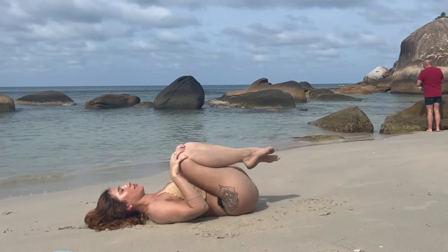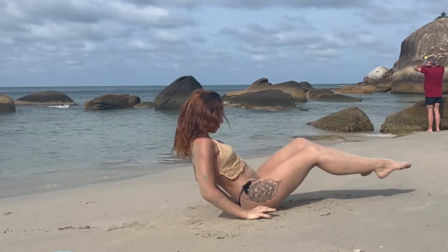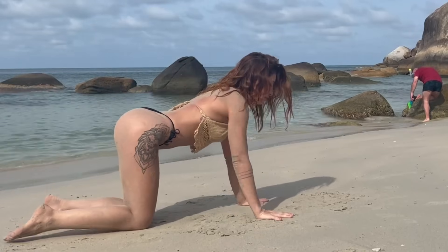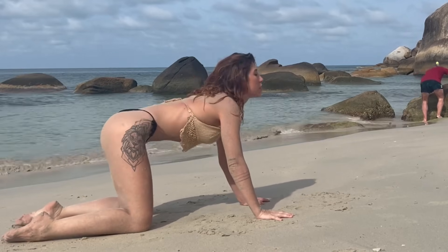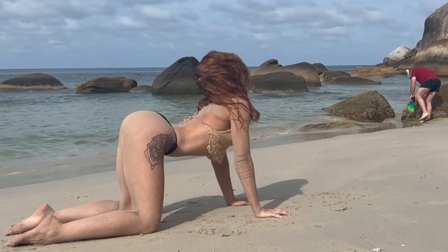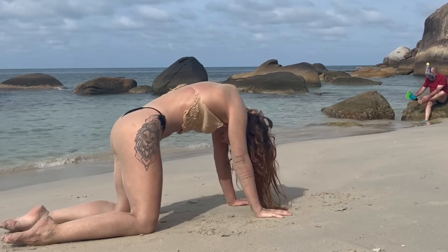Roll yourself up to a seat, crossing over your ankles, coming to hands and knees. Moving through a few rounds of cat and cow — inhaling looking up, then exhaling looking down. Arch the back as you inhale and then curl the tailbone under as you exhale.